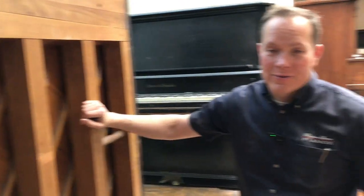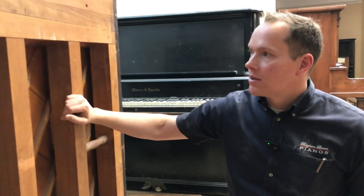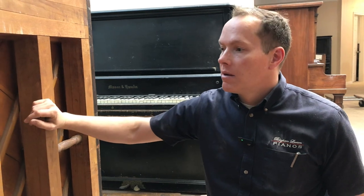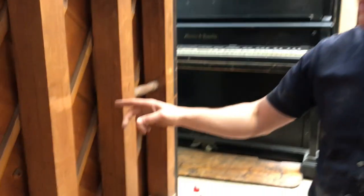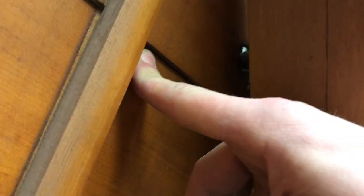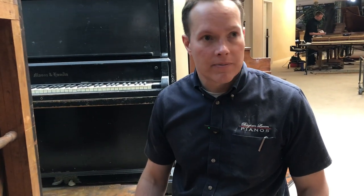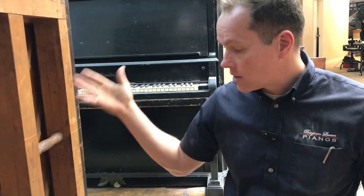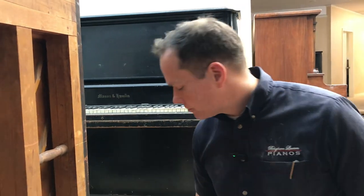We have lots of soundboard rib repairs to do on this piano - a lot. Ideally we'd be able to pull the plate off, take all the strings off, but unfortunately that's not an option. We've got to do it with at least the treble strings on - the bass strings are off, which helps quite a bit. This one is really bad; there's extensive, extreme separation of the soundboard from the rib. Those are supposed to be glued together, connected super well. Basically every single rib in this piano we're going to have to go up and down and do all sorts of repairs.